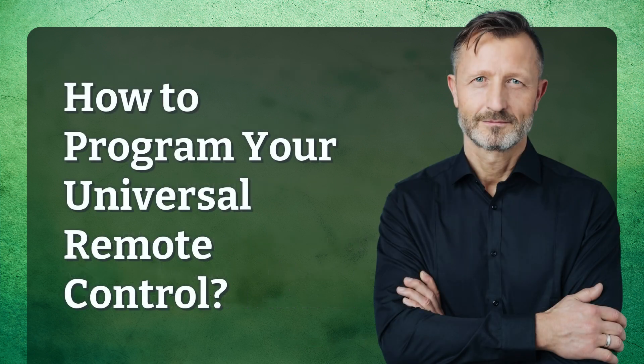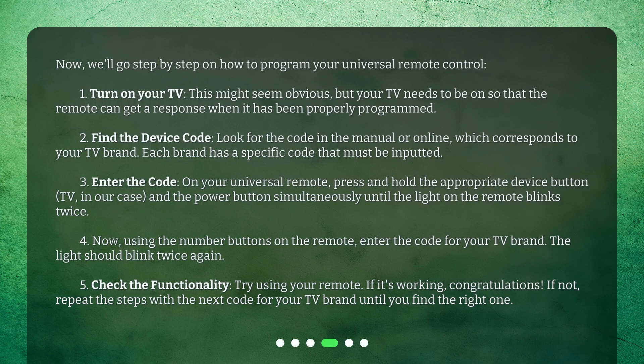Now, we'll go step-by-step on how to program your universal remote control. Step 1: Turn on your TV. This might seem obvious, but your TV needs to be on so that the remote can get a response when it has been properly programmed.